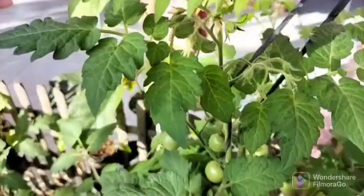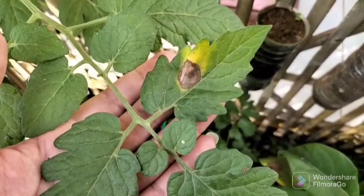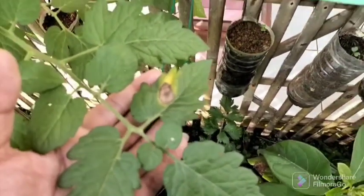I will explain why: since your seedlings grow on a shelf under a lamp or on a windowsill, they do not receive ultraviolet light. When planted in open ground or a greenhouse, the lower leaves are old leaves that cannot adapt to outside conditions.